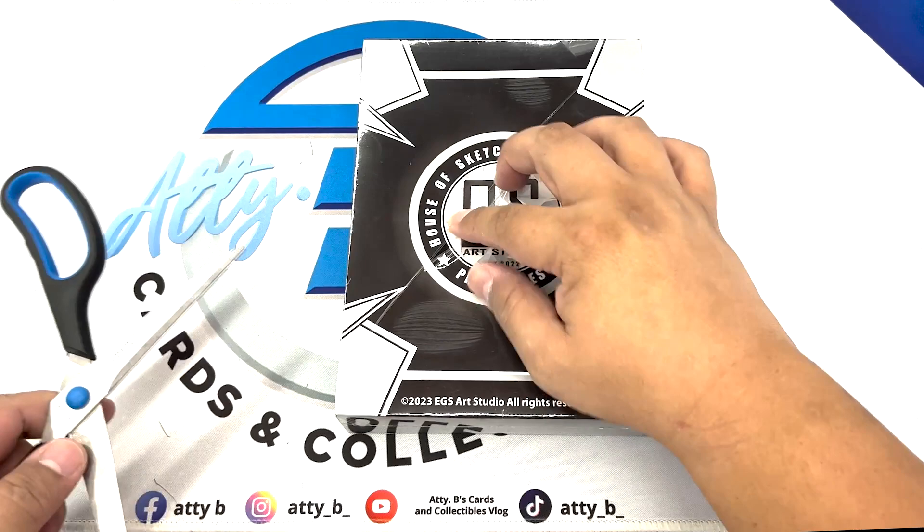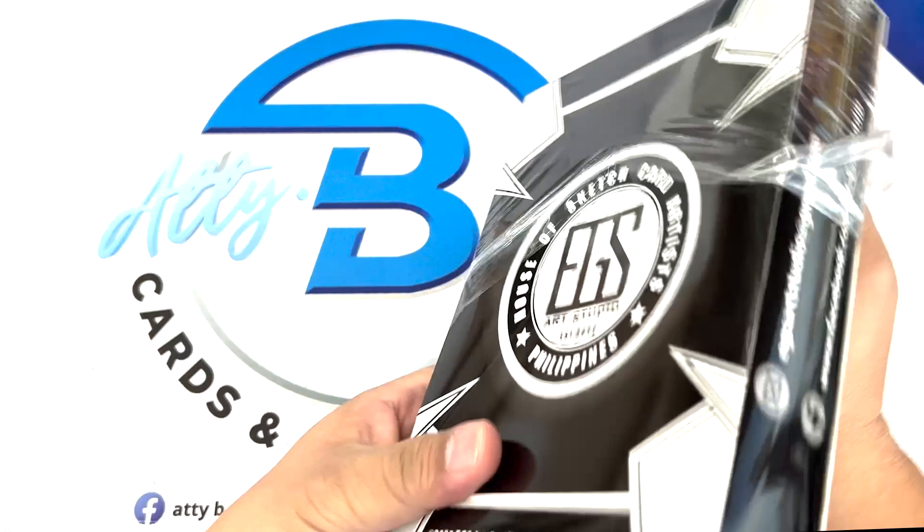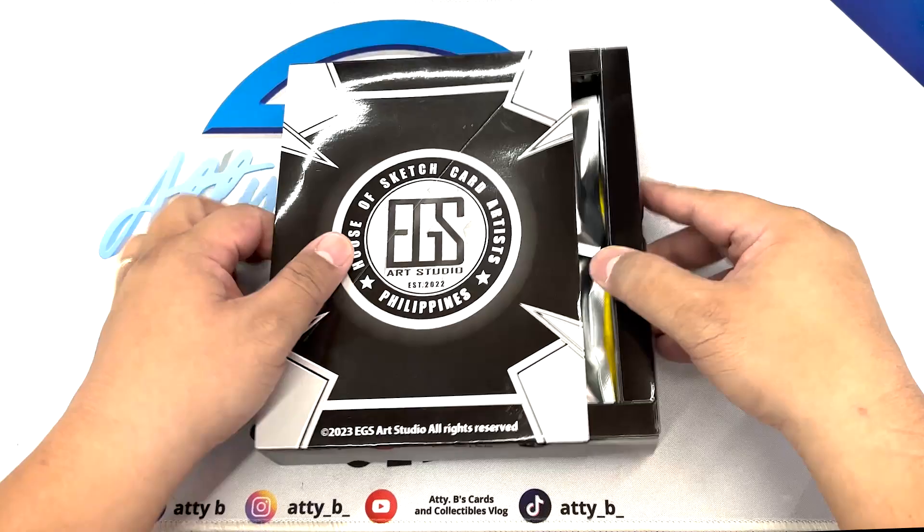I would like to thank EGS Art Studio for this box. As you know, Attorney B supports Filipino artists, and I believe these are really good sketch cards. There you go, as you can see — nice.